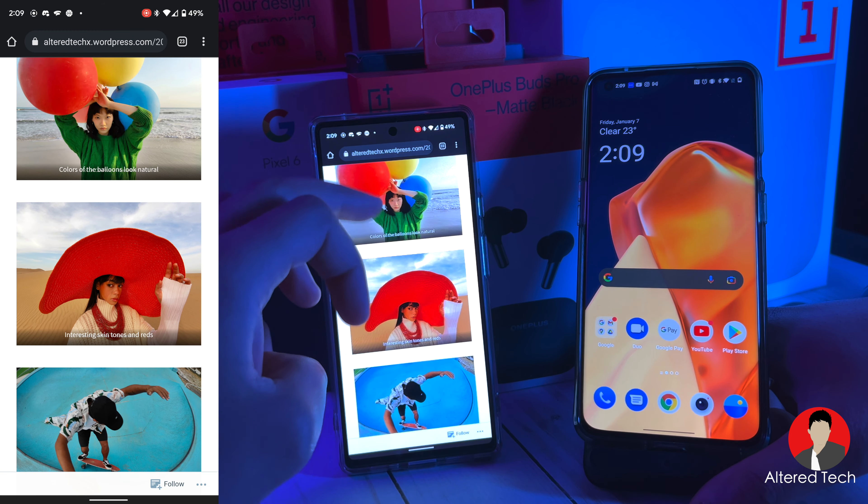There's also a new fisheye lens mode. Let me know what you think about that down in the comments. I don't really use fisheye lenses that much, but it'll be interesting to see how it performs — maybe it'll get me to take more photos with fisheye lenses. I'm going to keep an open mind on it.